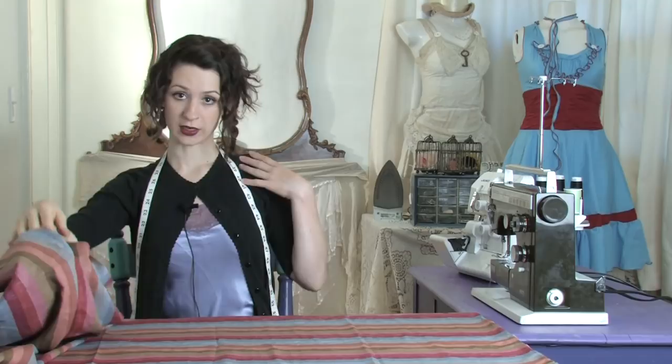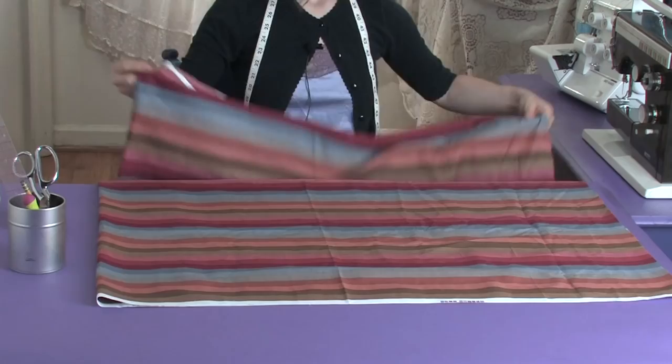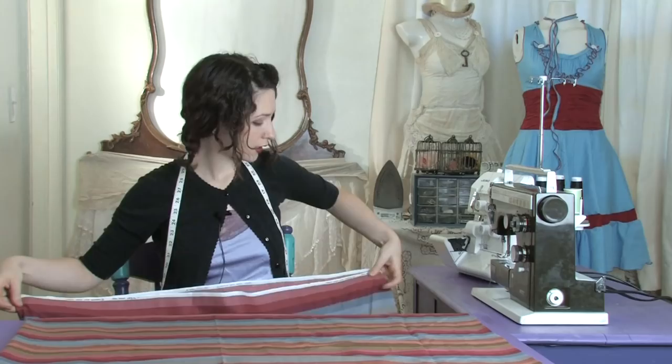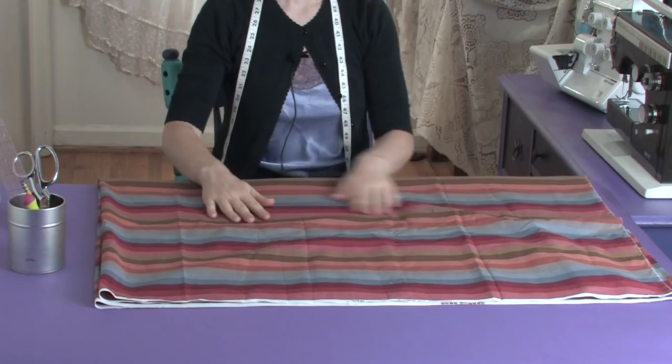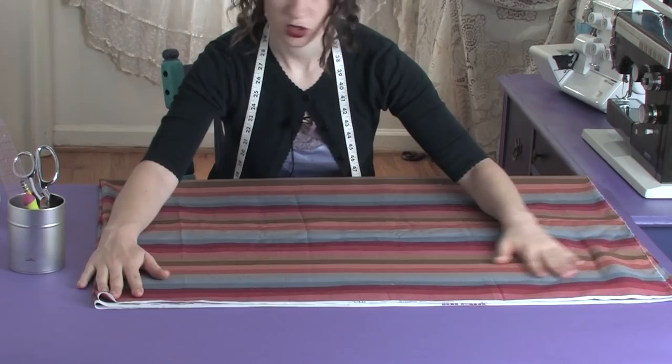I wanted it to be about mid-thigh, so this is twice as long as that. Then fold it in half lengthwise, and then fold it again the other way. What you're going to have is sort of a rectangle. Make sure it's nice and smooth and all the ends are meeting. You're going to have two sides that are all open edges, and two sides that are all folded.